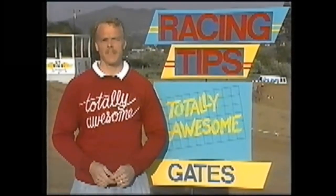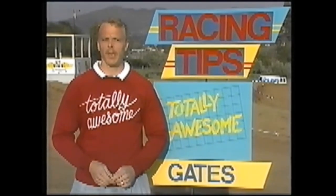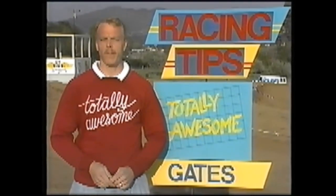Timing is very important. Listen to the cadence of the starter. Going too early will ruin your chances of winning. Gates begin the race, and a bad start could end it for you.